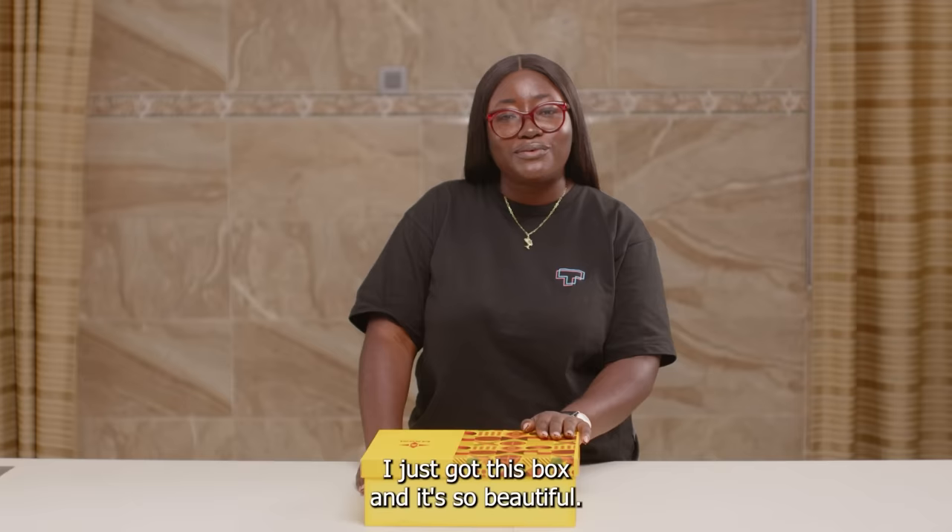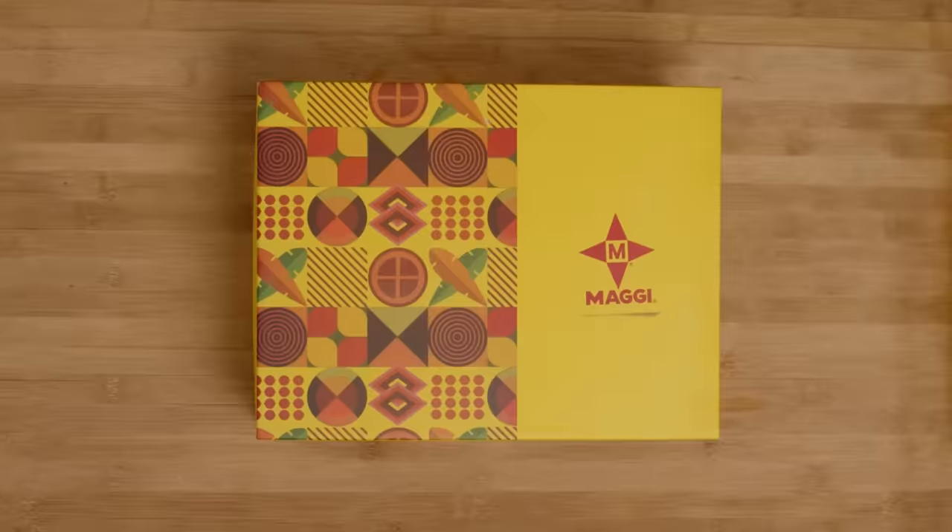I just got this box and it's so beautiful. Let's see what's inside it. Are you ready?